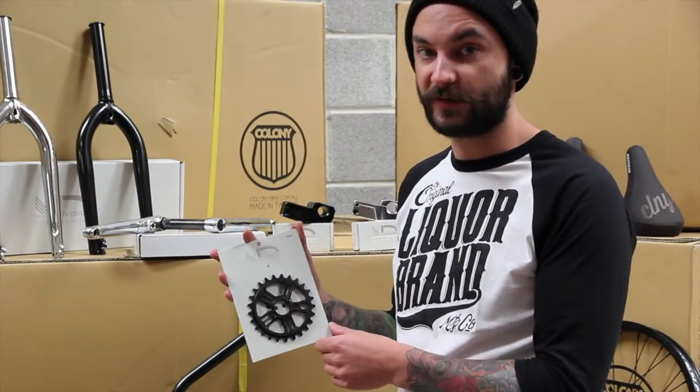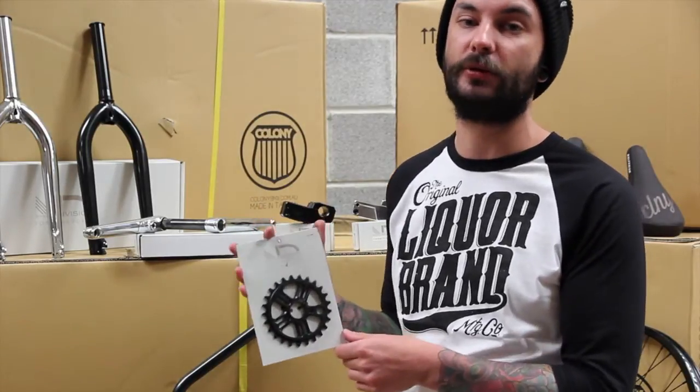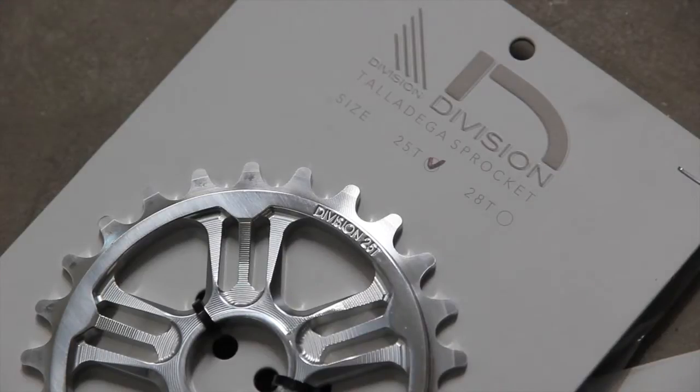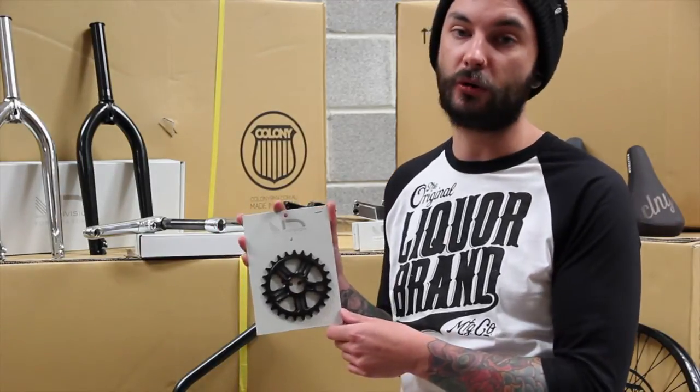To top off the cranks, we've got the new Division Talladega sprocket. This is a CNC machined 7075 aluminium sprocket in a five spoke design. The camera might not pick this up but there's some super fine detailing in between the spokes — I think this is an awesome looking sprocket. Super light, super heavy duty, and it matches the Stronghold cranks perfectly.